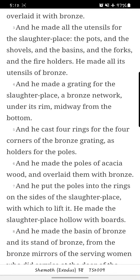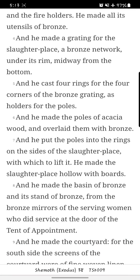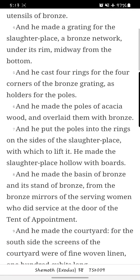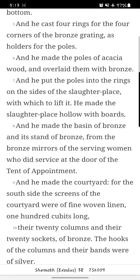And he made all the utensils for the slaughter place — the pots and the shovels and the basins and the forks and the fire holders — he made all its utensils of bronze. And he made a grating for the slaughter place, a bronze network under its rim, midway from the bottom. And he cast four rings for the four corners of the bronze grating as holders for the poles.